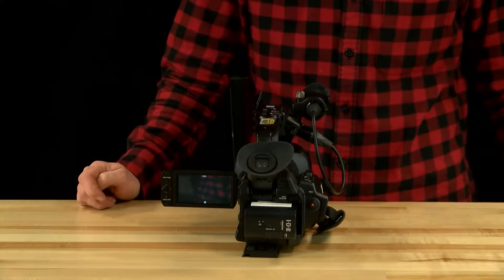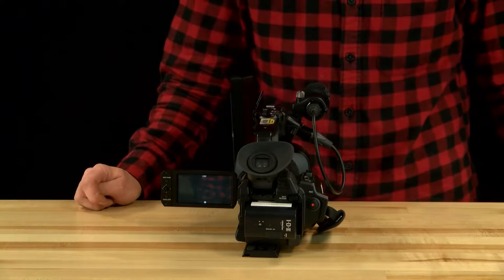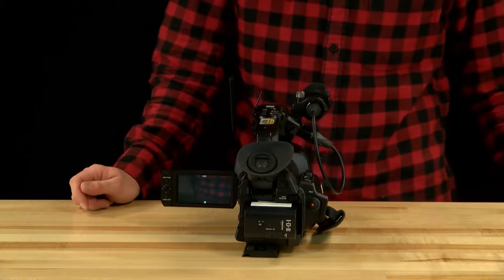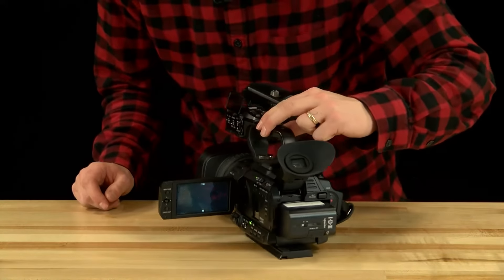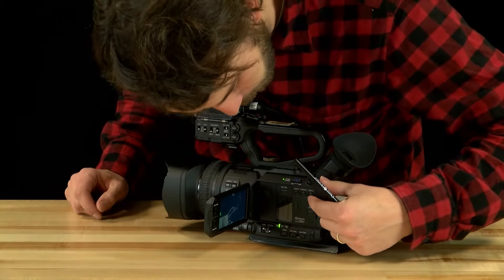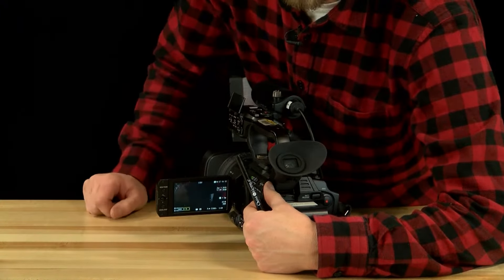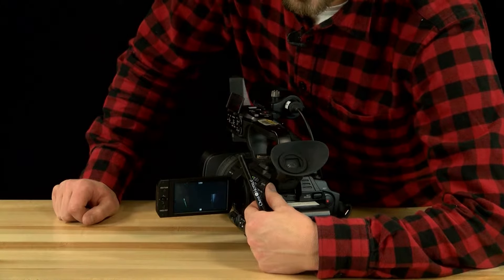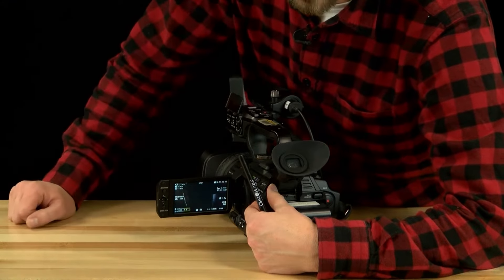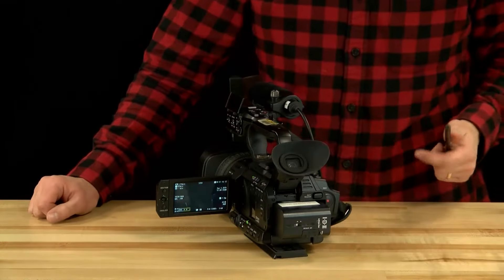Next, make sure you can see your settings such as battery life, available recording time, and audio on your display. If you cannot see these functions, press the display button located to the right of the SD card slot. Press it and everything pops up — you have your audio, battery life, and recording time. Pressing display cycles through the information levels. Press it three times to get all the information so you can keep track of everything.